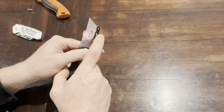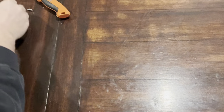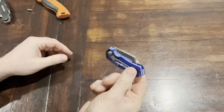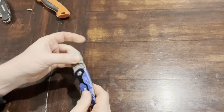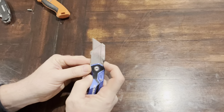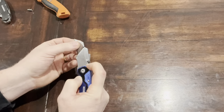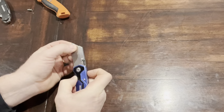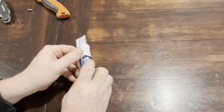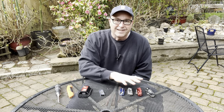The black one works similarly — it's a similar brand to the silver one, basically the same thing. You open it up like that — we won't go through that again since it's the same. Then this blue one: you open it up and it's got a little lever here instead of a button like on the red one. You just push on that lever and the blade slides out and slides in.